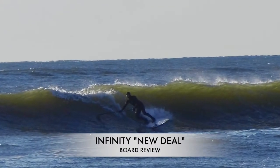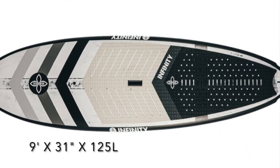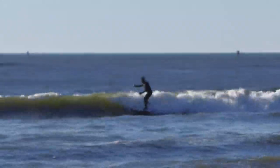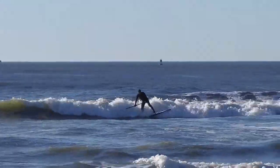Hey everyone, it's Mike here from Primal Servant, Brigantine, New Jersey, and we're going to review the Infinity New Deal 9.0 by 31 by 125 liters. This board is fun to ride — best 9-footer to date.